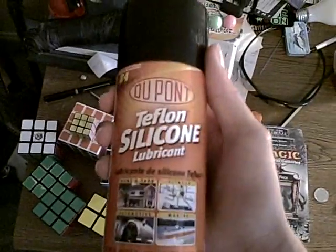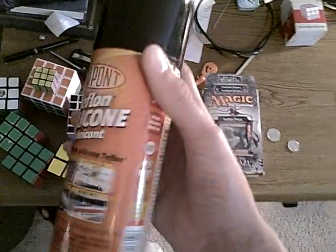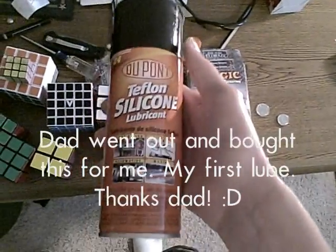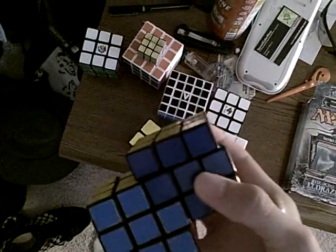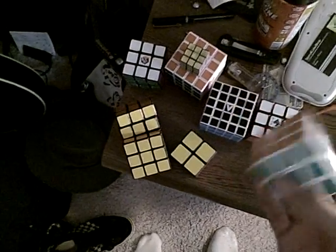Let me add my silicone. This is Teflon silicone lubricant — I got this at the hardware store, at Lowe's. I put it in this one and I guess it did okay. It wasn't terrible, but whenever it comes to cutting corners it doesn't rub against itself for pressure. And that defeats the purpose of silicone lubricant in cubes, because cutting corners is what it's all about.